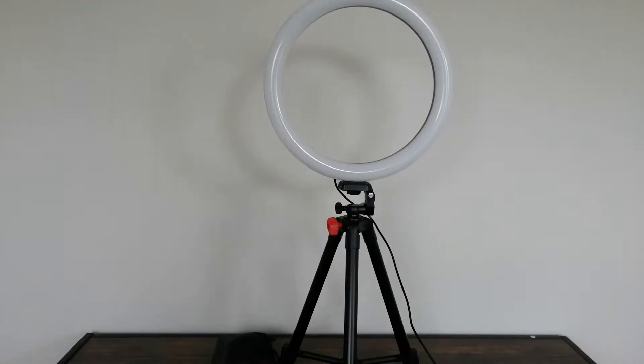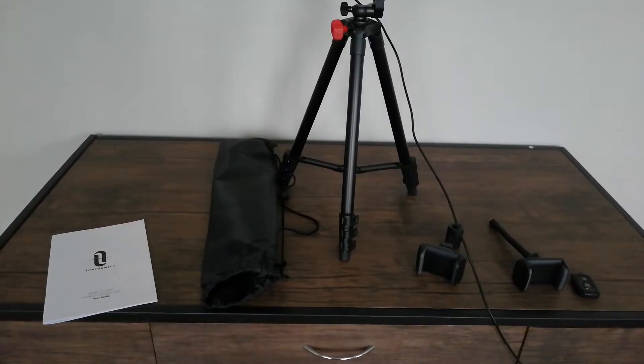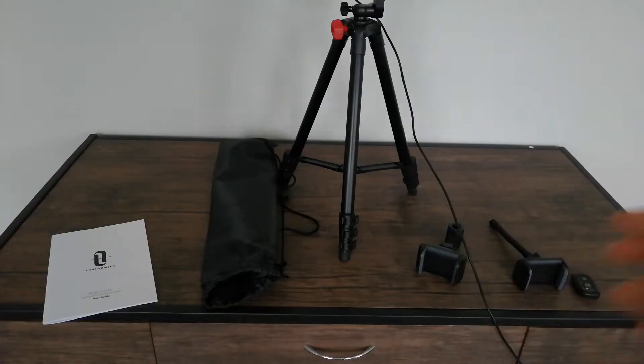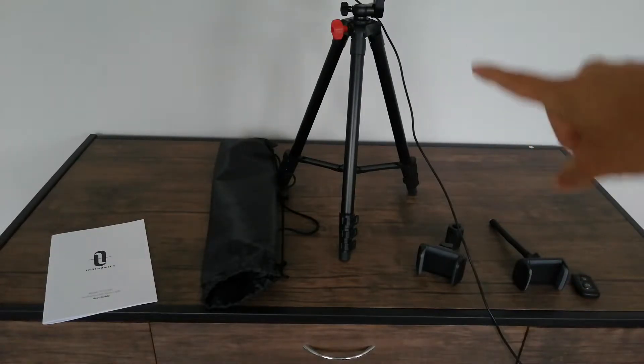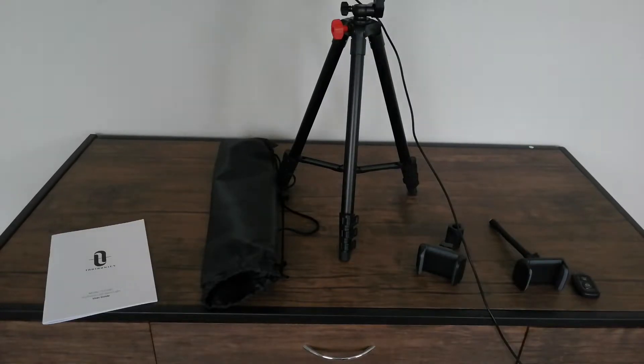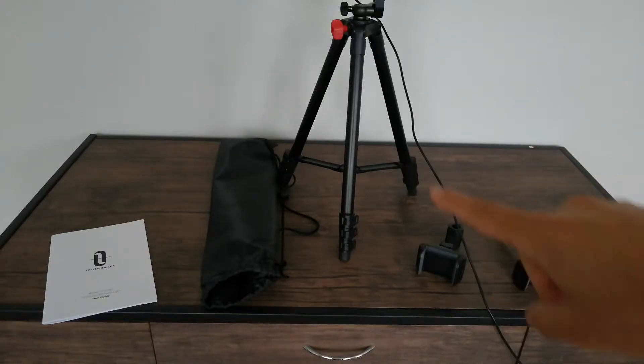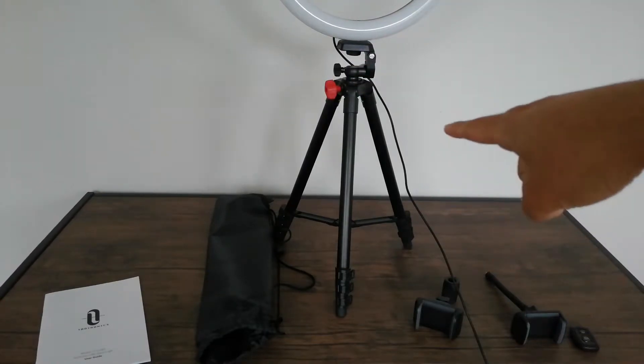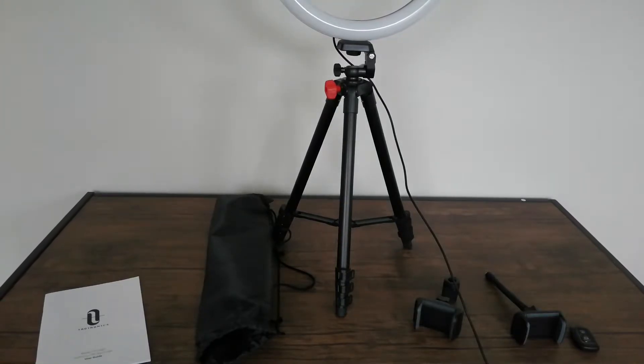Today's product is the TaoTronics 12-inch selfie ring light. At the bottom you can see everything that comes in the box. We've got a manual, a little bag for the tripod — which I've already hooked up to the ring light — two clamps for a smartphone, and a Bluetooth transmitter which I'll go over in a bit. There's a wire coming out of the ring light to control all the functions. It's not detachable from the ring light, and the wire ends in a USB which you'd plug into a computer, laptop, or a wall block. I tried that and had no issues at all.